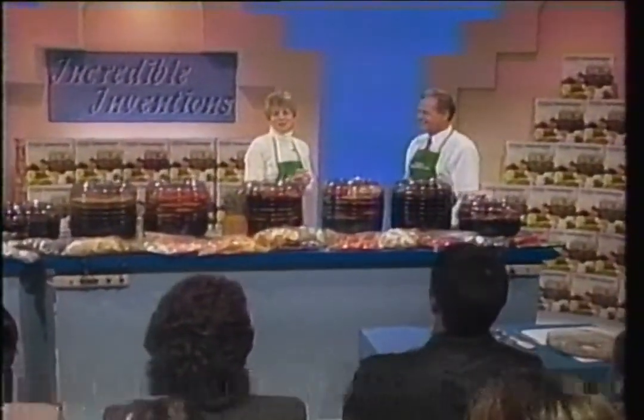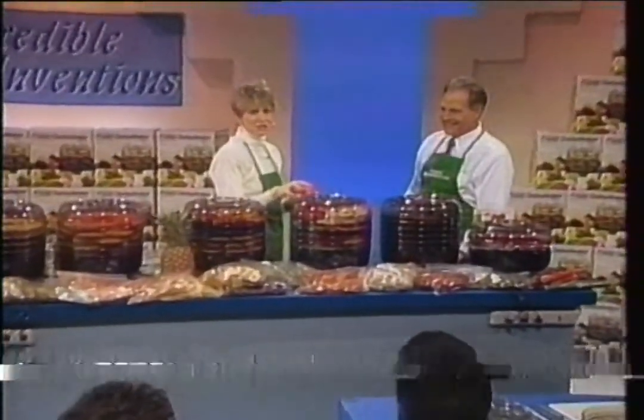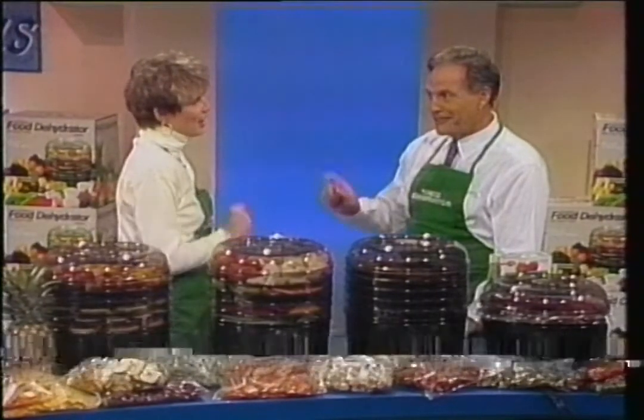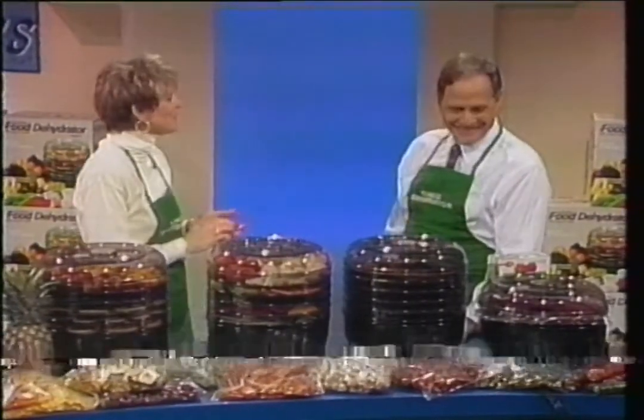We are back with Ron talking about the electric food dehydrator from Ronco — a beef jerky machine and an electric homemade yogurt maker too. And beef jerky's my favorite.